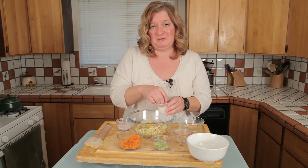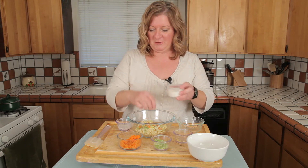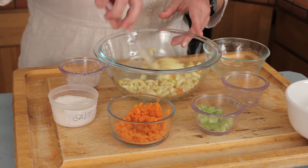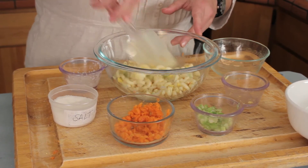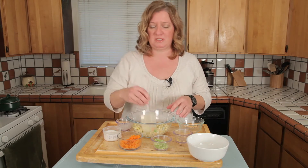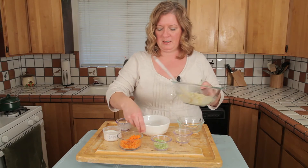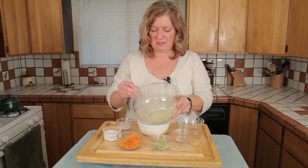So I'm going to add a little love here — a little salt. I'm just going to give it a quick toss. You can add a little bit more mayo if you want. This dressing here is just some mayo, vinegar, and a little bit of sugar, because deli macaroni salads tend to have a little bit of sweetness to them.